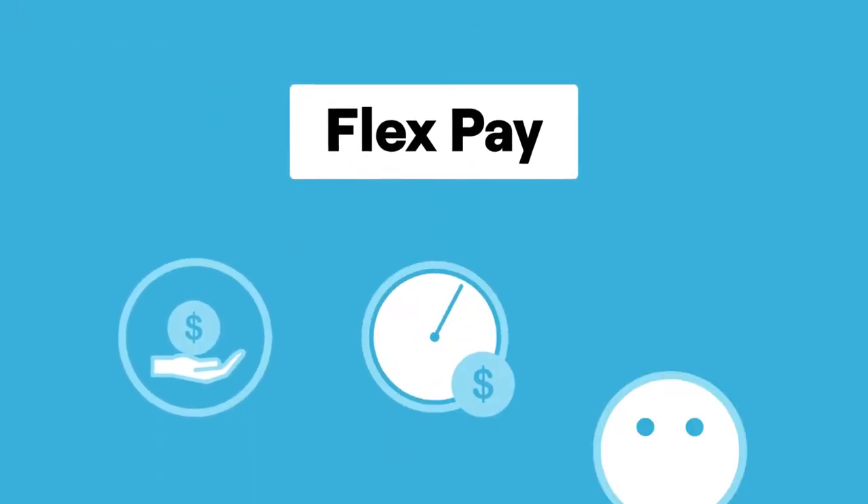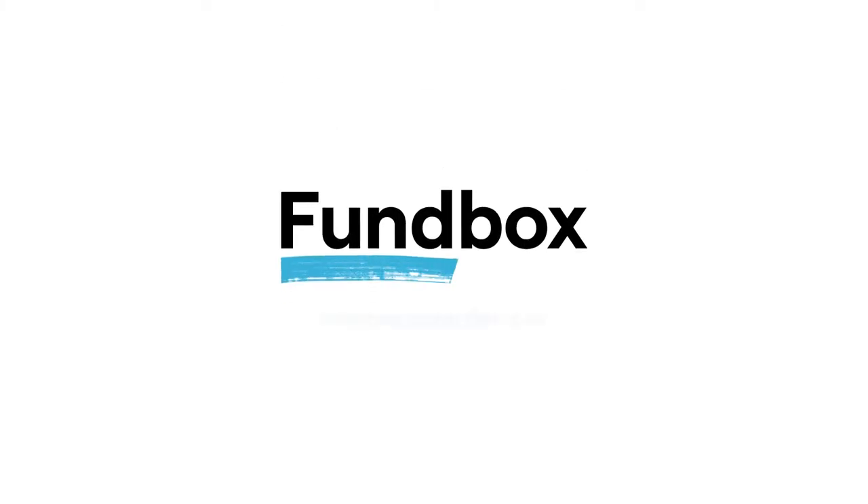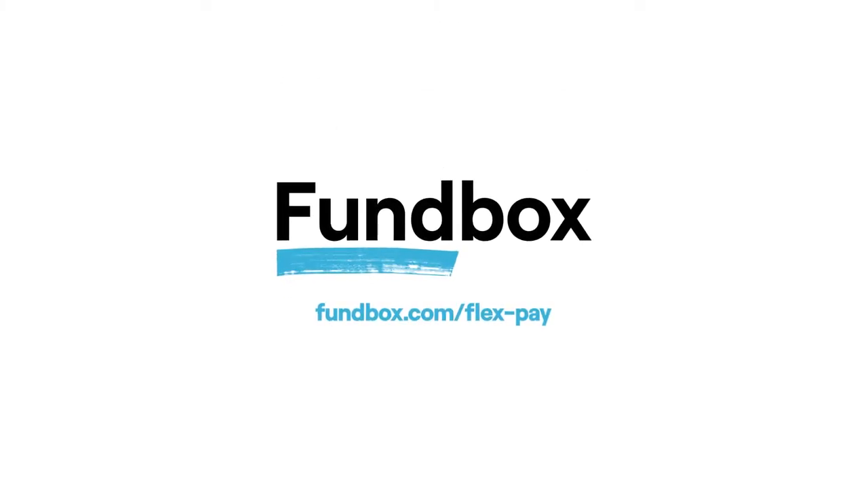With FlexPay, you can spend now and pay later, all with peace of mind. Learn more about FlexPay at funbox.com/flex-pay.